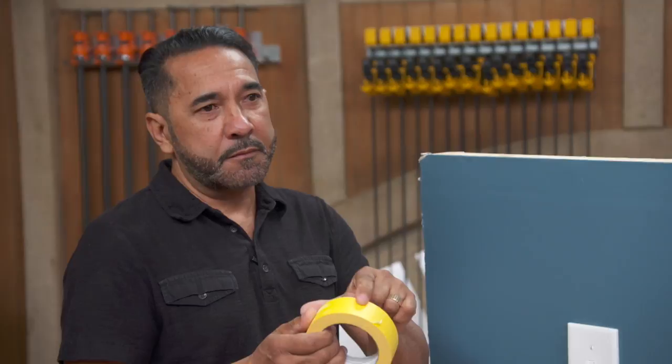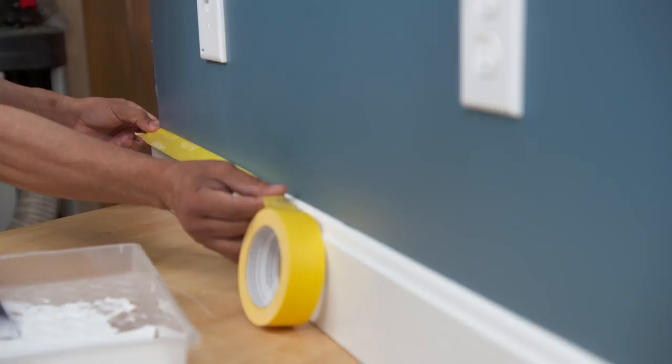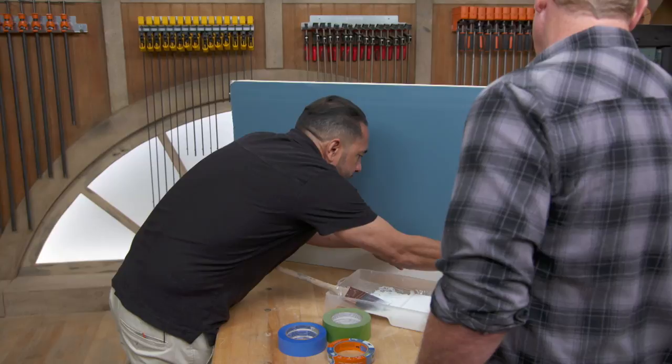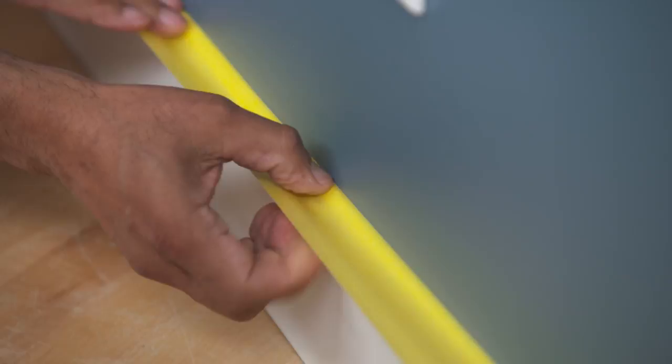So let's talk technique. Try to get as long a strip as you can — about 18 to 24 inches. Just go along the baseboard because we are not painting the baseboard. Then just gently press the edges of the tape so we make sure the paint won't bleed underneath the tape's edge, letting the rest of it just hang free. Make sure the tape covers just the baseboard — you don't want the tape hitting the walls because we're going to paint the walls.